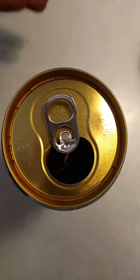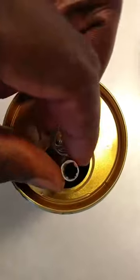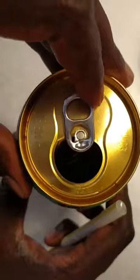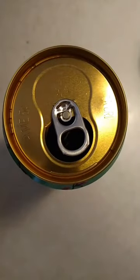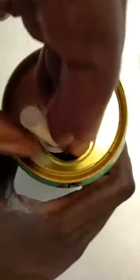Life hack number three: if you've ever had a can of soda and you put your straw in, it has a tendency to float back up. An easy thing to do is take the tab and turn it around like this, put your straw in here, and boom — that straw's not going anywhere.